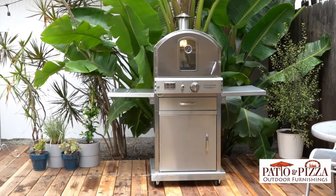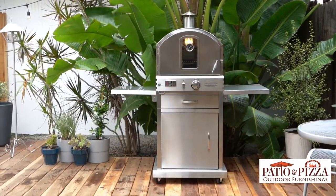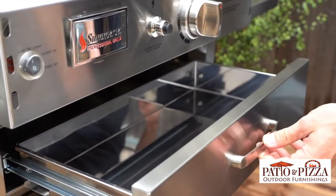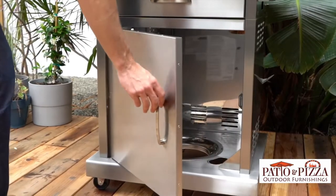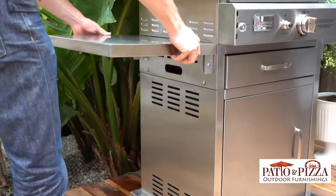This outdoor oven comes in both a built-in model and a freestanding model. The cart model features one storage drawer for convenient access to ingredients, cooking utensils, and accessories, a propane tank storage compartment, and two collapsible shelves for additional workspace.